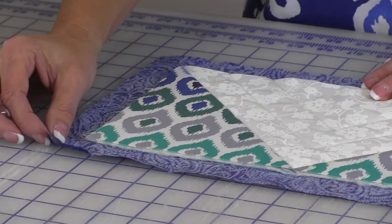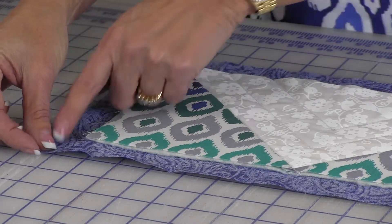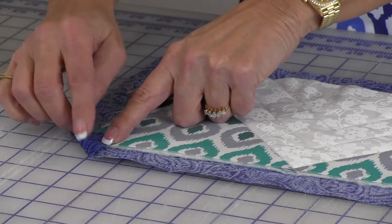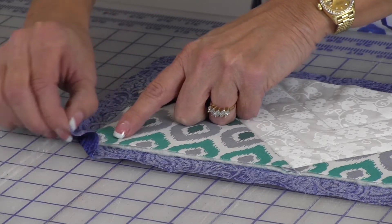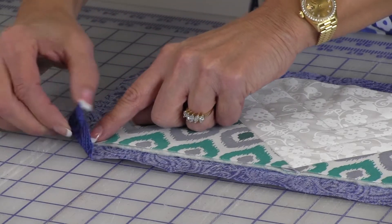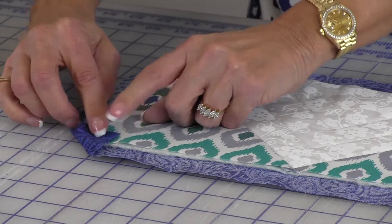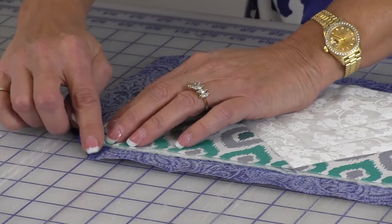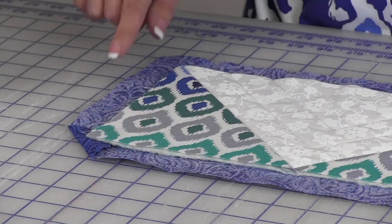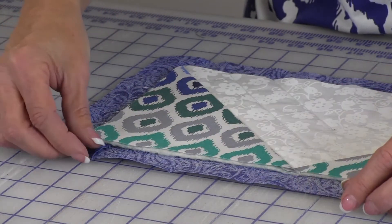I've switched to a smaller piece to demonstrate the self-binding technique. Fold the corner of the backing over the front, leaving a little space, approximately an eighth of an inch. Repeat the fold on the front corners and then press. Repeat for all four corners. Tuck the point under the front of each corner.